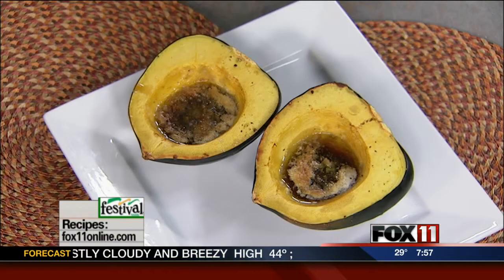You can get the acorn squash recipe on our website. You can also pick it up at any area Festival Foods. We'll be back, so stay with us.